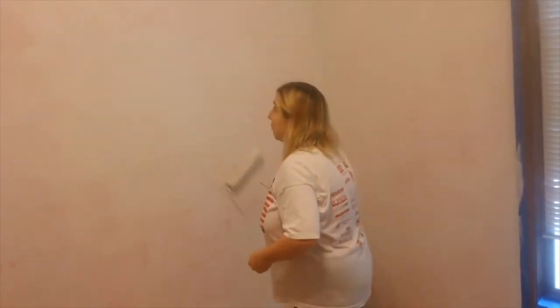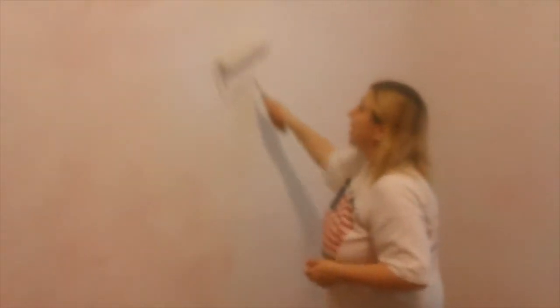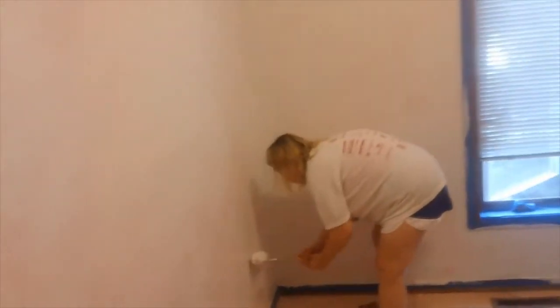I kept laughing and laughing because it was funny. He's like 'yeah right' and I said 'I've always wanted to paint a racing stripe down ya.' Then I did a dumb thing and leaned up against a wet wall and got paint all over the back of my t-shirt. So make sure you wear something you don't care about ruining because you are bound to get paint all over yourself no matter how careful you try to be.